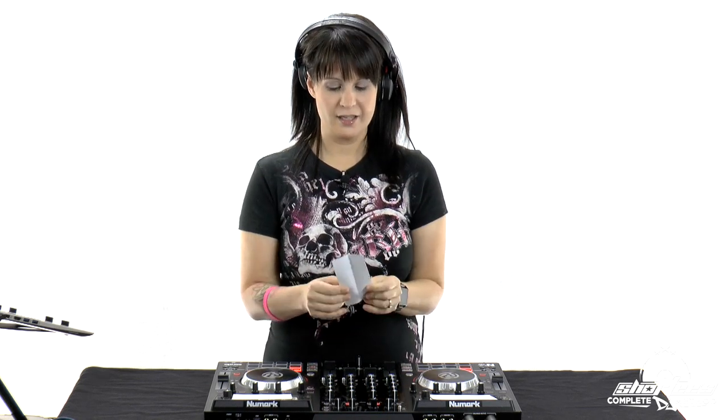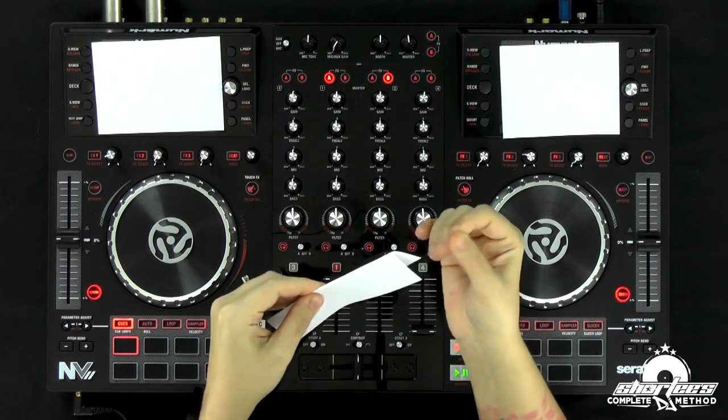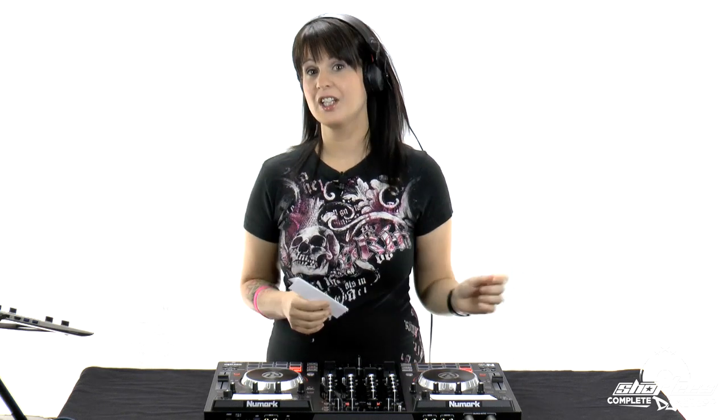We also need one folded in half. I just cut a strip of card stock and fold it in half — this is for the tempo fader. The reason why is because we're going to change the tempo, but we don't want to be able to look at it. We don't want to know where the tempo slider is, the pitch slider. So we're going to cover it.